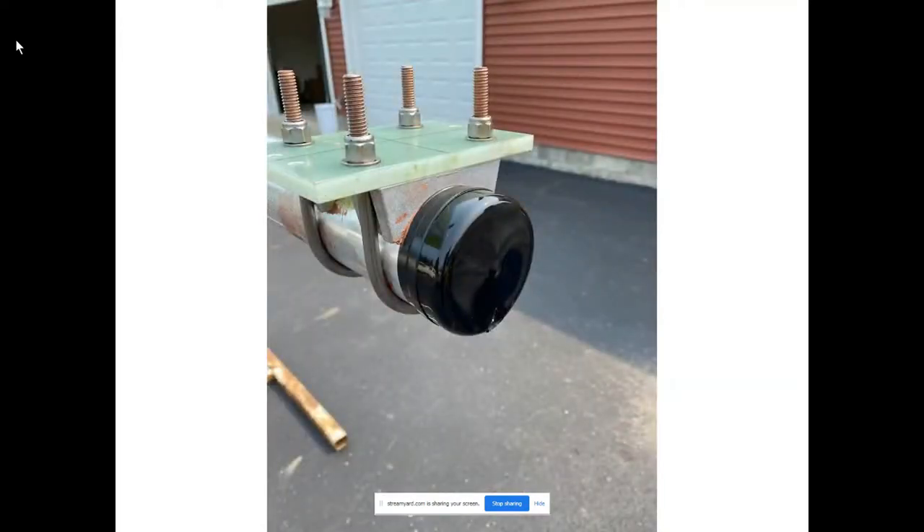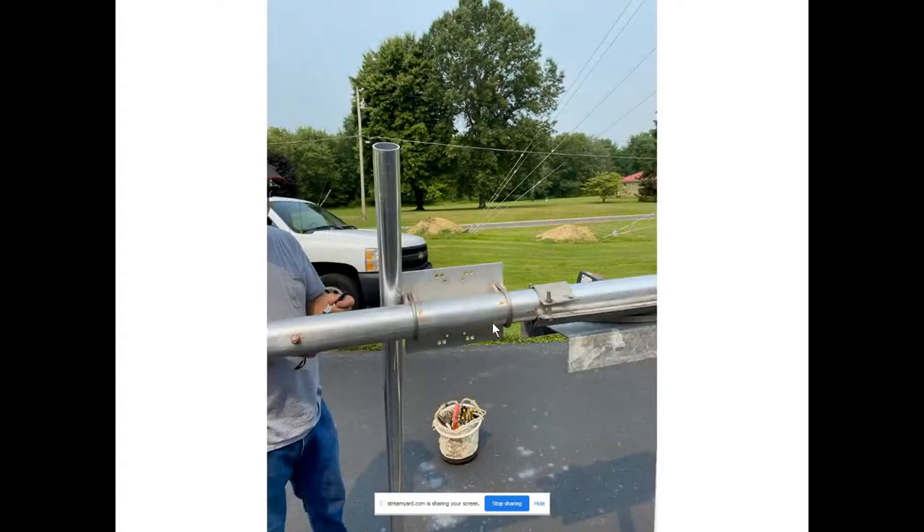Here's another shot of that three-inch boom cap — this is actually on the reflector end. Down at the bottom there is a small hole that has been cut, and that is very important because you need to let water out. Water will get in the boom; there's air in the boom, the air will condensate and there will be water in there. You need to make sure that water can get out of the boom, otherwise it could cause a whole host of problems.